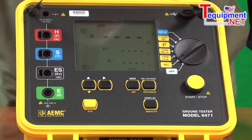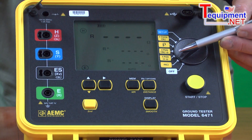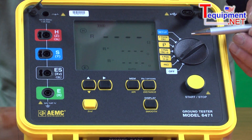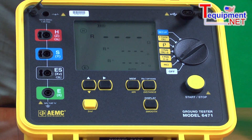One of the features of this product is it has a milli-ohm position where we can test bonding resistance on your system. It has a three-pole position, which is a traditional test method for checking grounding electrode resistance using an auxiliary rod. It has a four-pole system, which works the same as the three, except it's significantly more accurate when very low resistance is used.